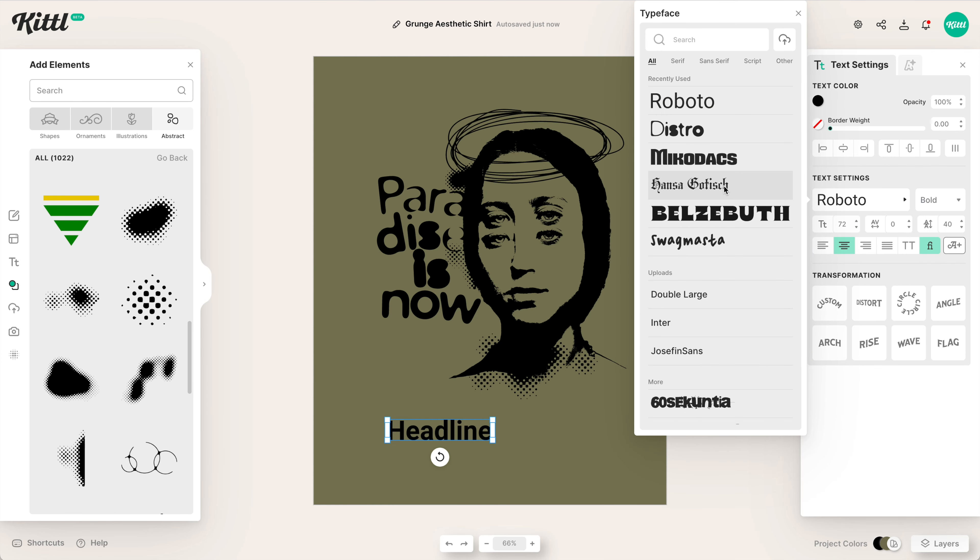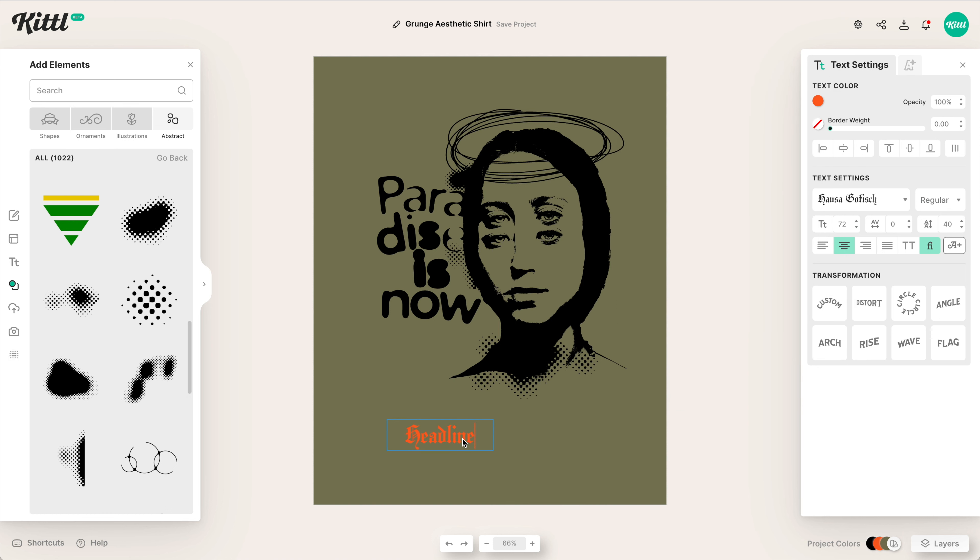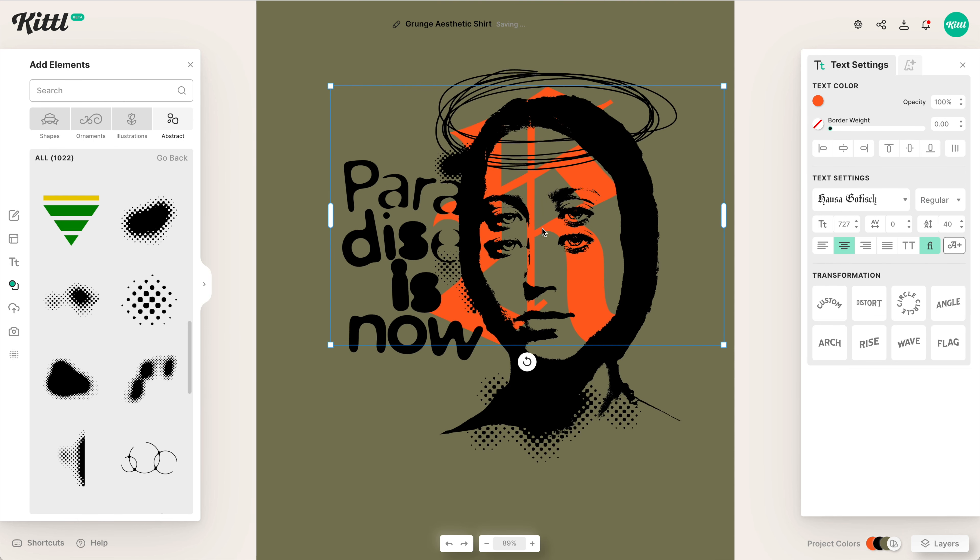Then what we're going to do is use this Hansa blackletter font, which is really nice — recently added this one as well. Now we're going to go for a kind of brighter orange style. We're going to do the letter K, making a little letter for our brand. As Kittl, we're going to keep it with the letter K, just to give this a little bit of interest. I'm going to make this really big and send it to the back because it looks cool behind the illustration's eyes.